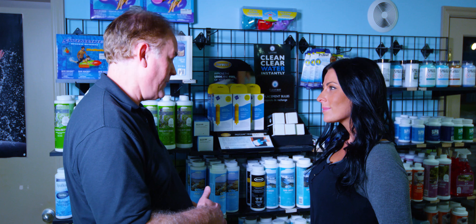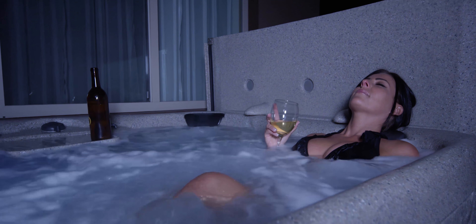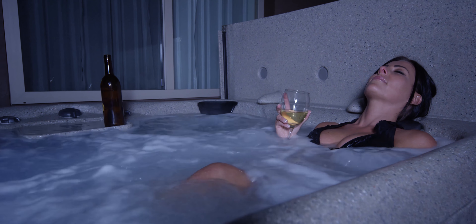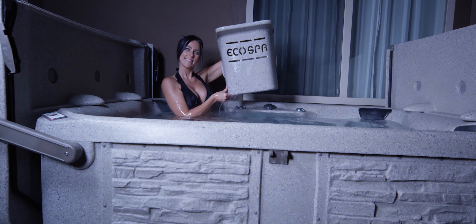Maintaining the EcoSpa couldn't be easier. Everything about the EcoSpa is meant to be simple and easy so that you can focus on comfort and relaxation. The scum-resistant surface of the shell and filtration system ensure minimal maintenance.